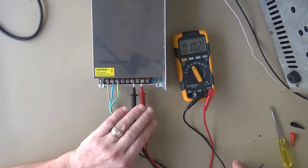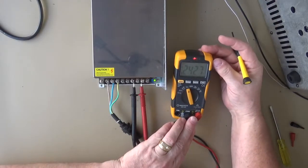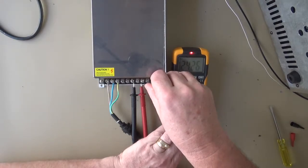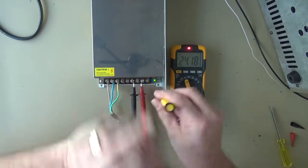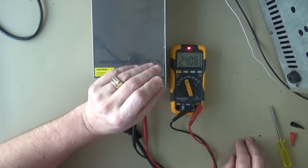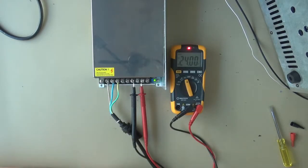And the 24 volts — I've got the meter leads on there. So if we just power it up. So 24.27. And there is a little adjusting pot here. It's very hard to get the screwdriver blade into. There we go. 24 volts DC.